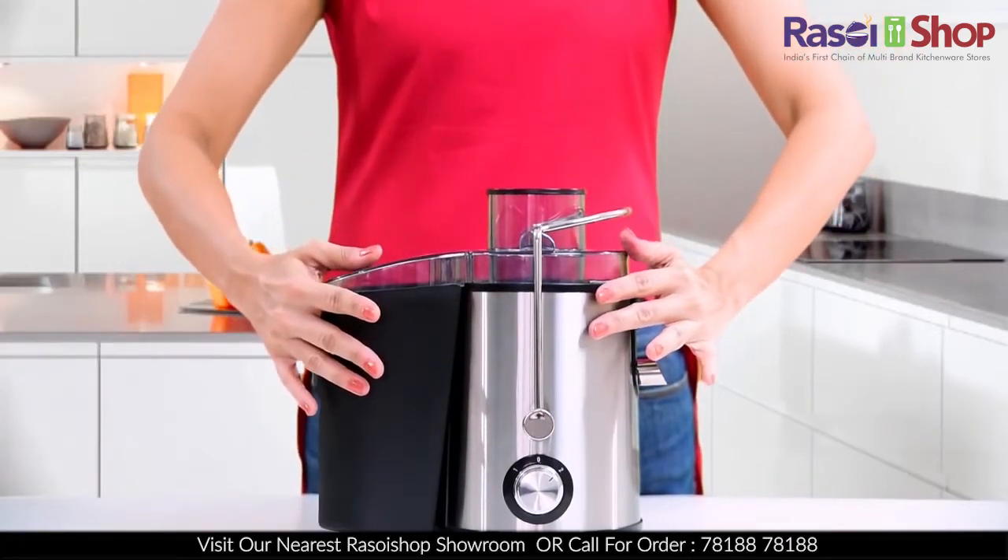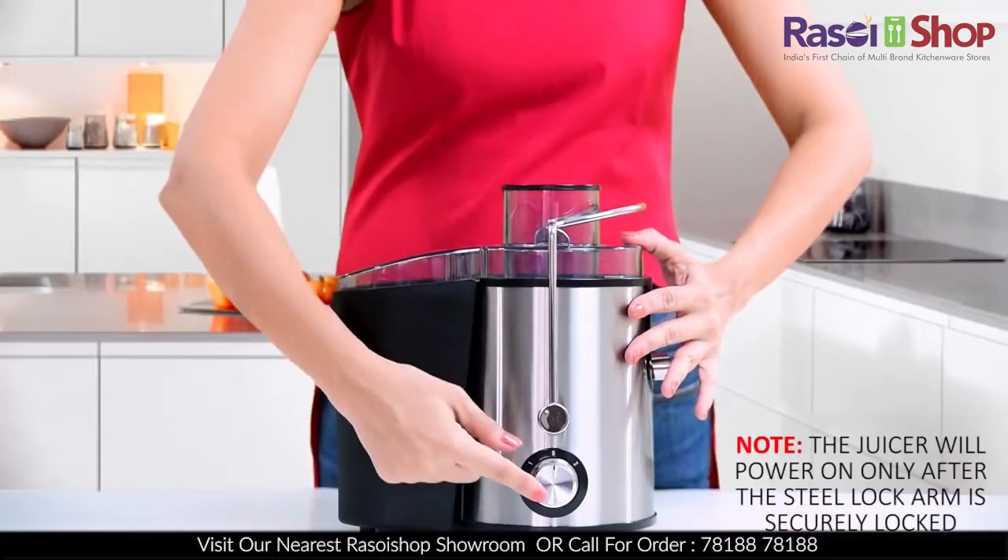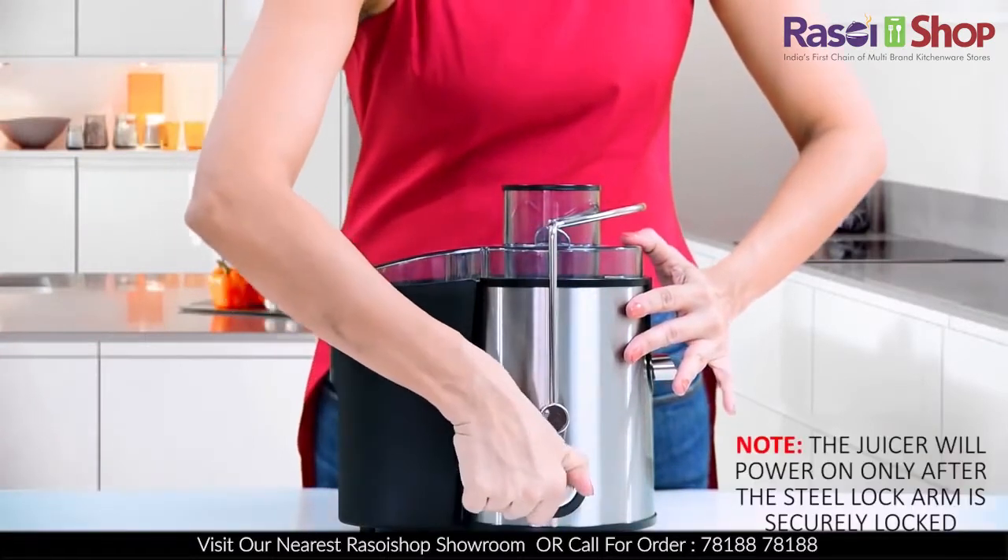Note: only when the lock arm is firmly locked will you be able to power the juicer on.